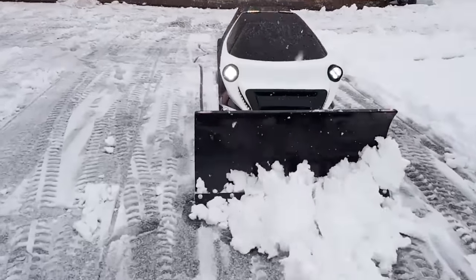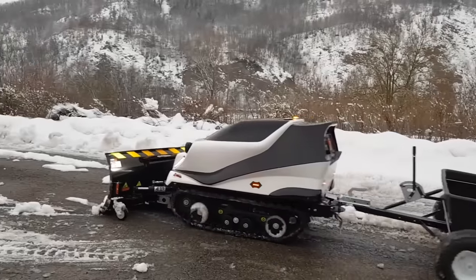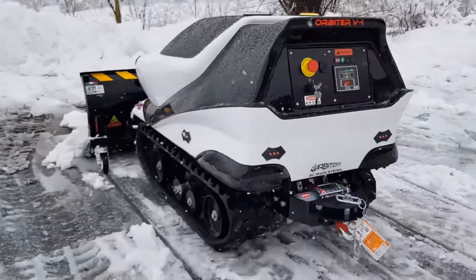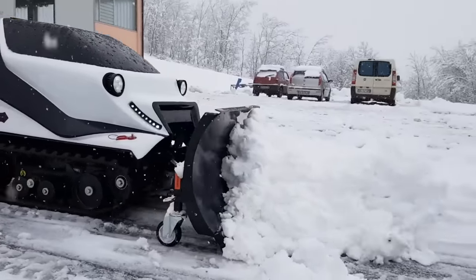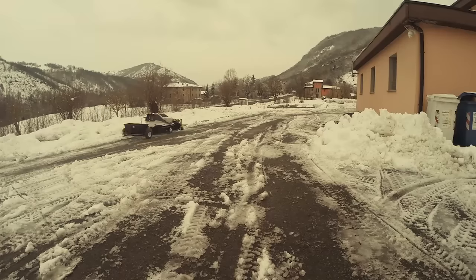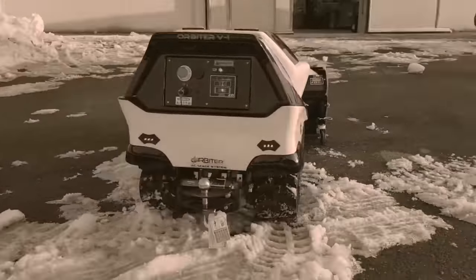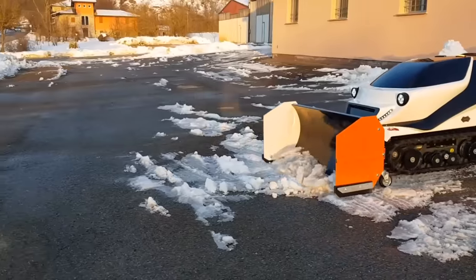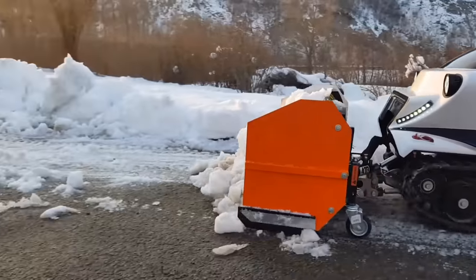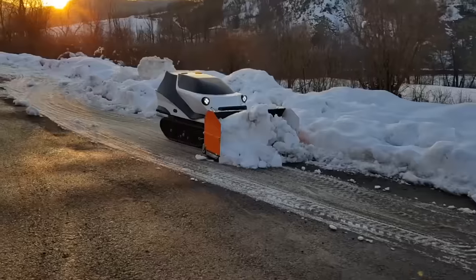The Orbiter can also move on slopes of up to 71 percent. The manufacturer focuses on the sustainability of the device, which is powered by rechargeable electric batteries. The robot is best at snow removal, but it can also be used to remove other types of dirt. It is noteworthy that the Orbiter is equipped with an emergency stop system so that it won't cause any harm to people or other objects around it.